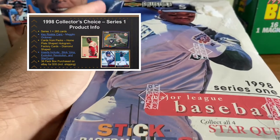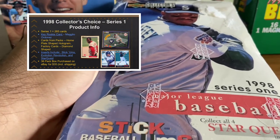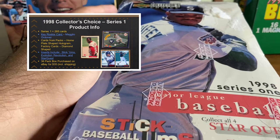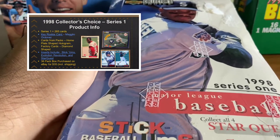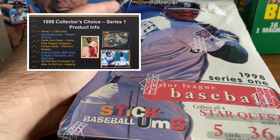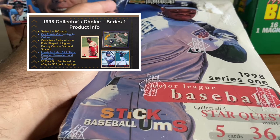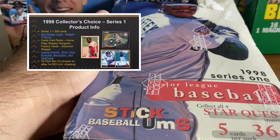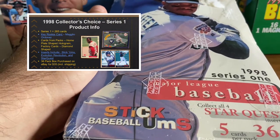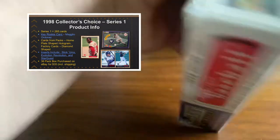This time we are jumping out of the junk wax era and we are going back to 1998, 23 years ago, to Collector's Choice Series 1 Baseball. Got it right here — going to pull some slides up on screen to give you a little bit of information about 1998 Collector's Choice Series 1 Baseball as I open this box.